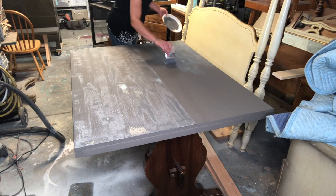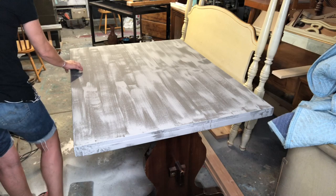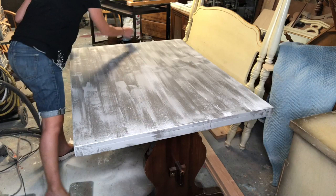Now I'm gonna take a white and do the same dry brushing process. Please excuse my garage — this is my life, I don't have enough room and I make do with what I have. See those people on YouTube with immaculate spaces — are they really working in there?